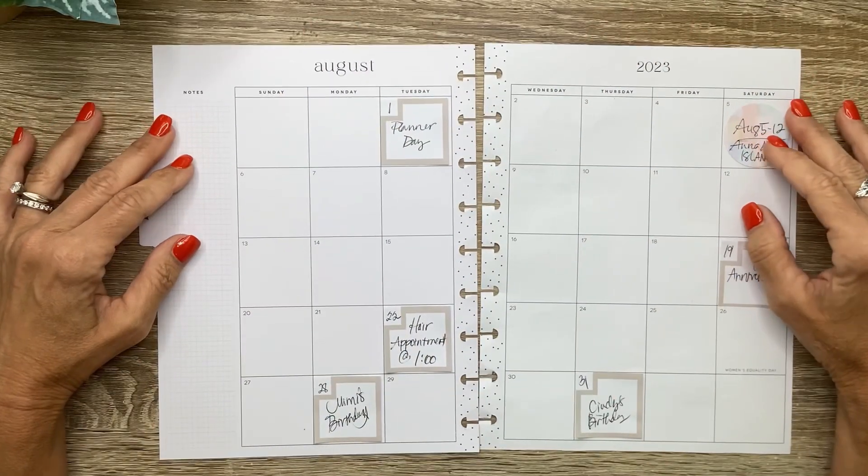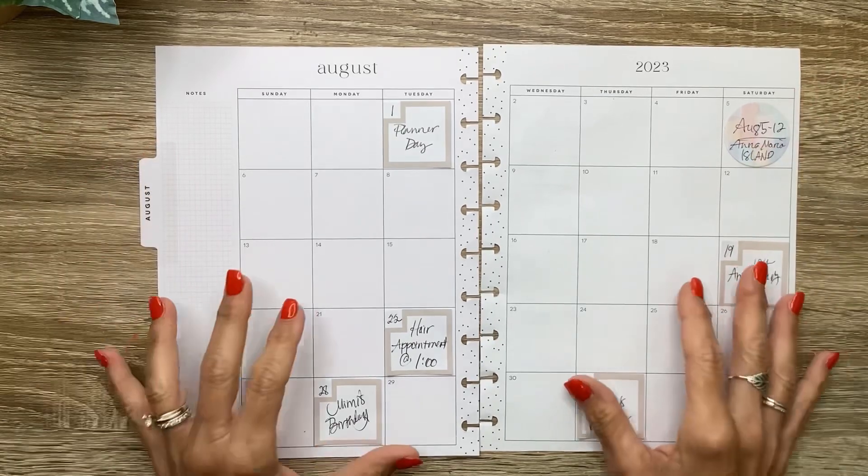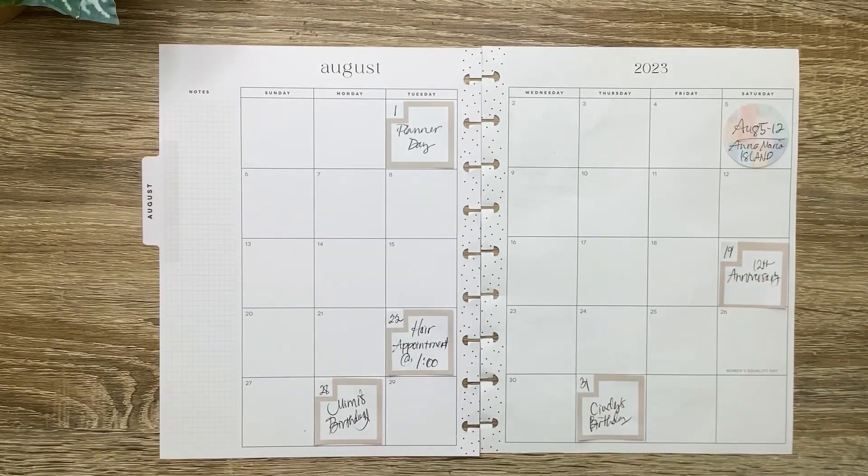What's up, you guys? It's Michelle here. Thanks for joining me today and welcome to my channel. In today's video, I'm going to be doing my August Classic Spread, so stay tuned for a fun plan with me.